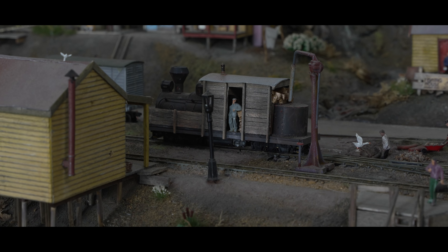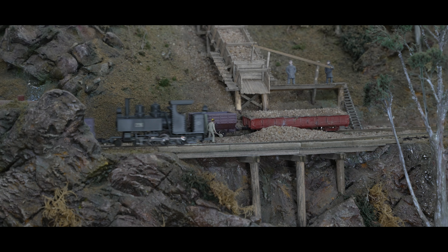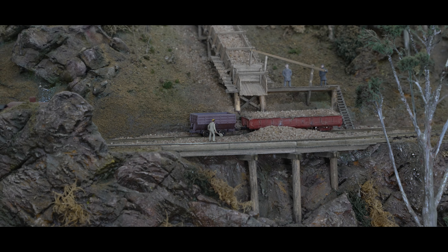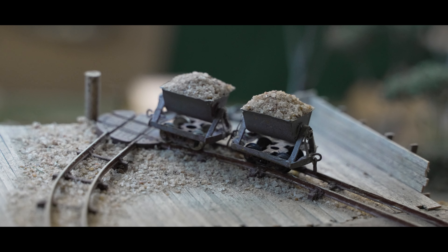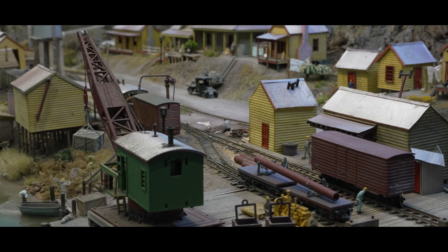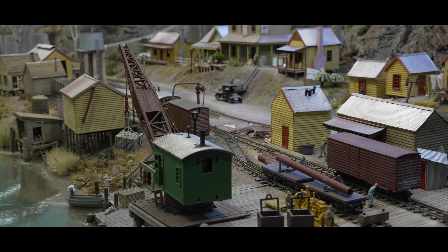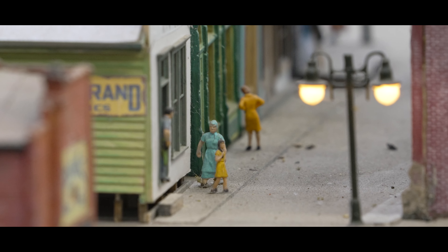The narrow gauge critters, carriages and wagons are predominantly scratch-built or modified from ready-to-run models. Colin has made the conscious effort to predominantly use Micro-Trains couplers for the narrow gauge, as he finds that these not only offer improved aesthetics but also function effectively on the undulating terrain of the layout. This attention to detail in the choice of rolling stock and couplers contributes to the overall authenticity and operation of the model railway.